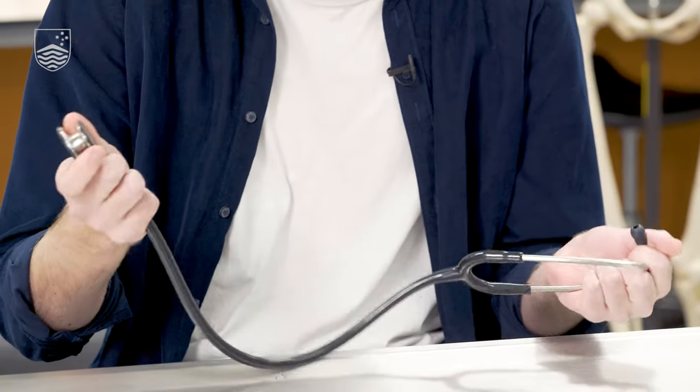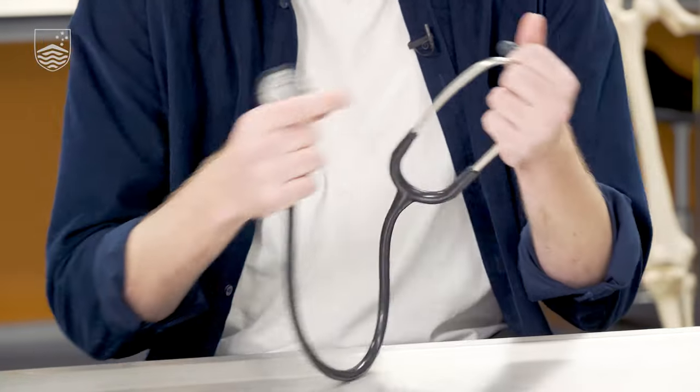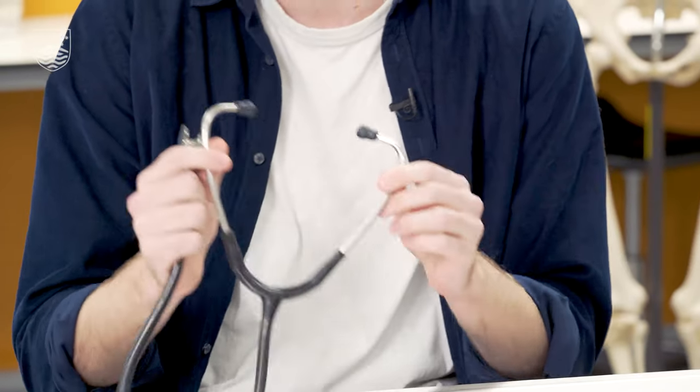We've got a bell and a diaphragm here on the end, which amplifies the sound up the tubes and into the ear pieces here so we can hear inside your body.